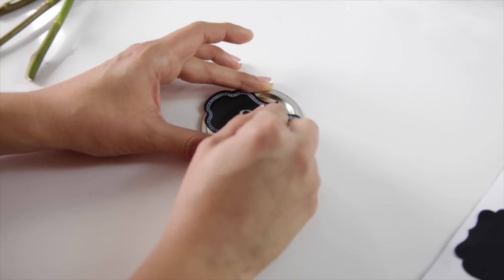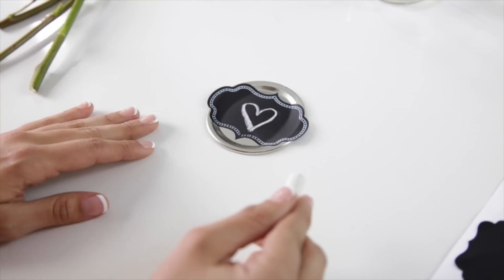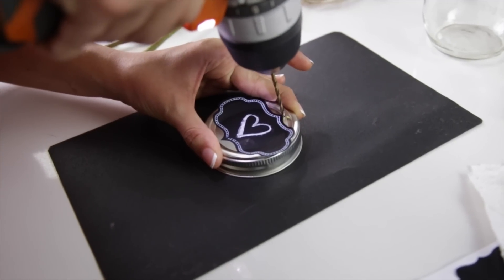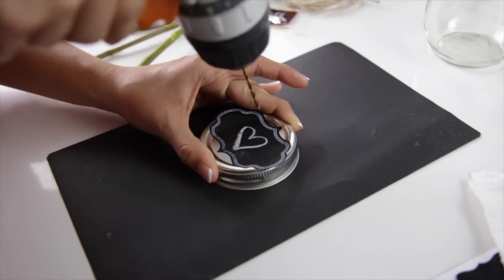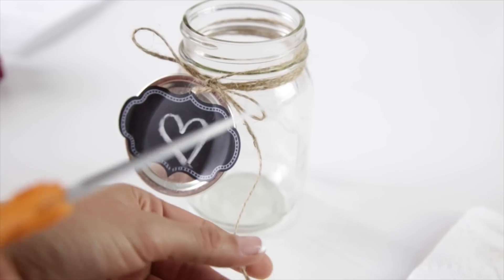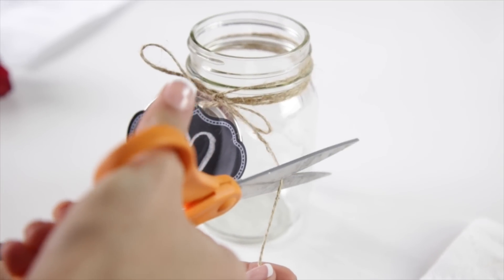Step two: use the chalk to write a special message to your valentine. Step three: drill a small hole at the top of the mason jar lid. Be sure to protect your counter with something at the bottom. Then thread the twine to wrap around the mason jar. Feel free to cut off any excess twine you don't need.